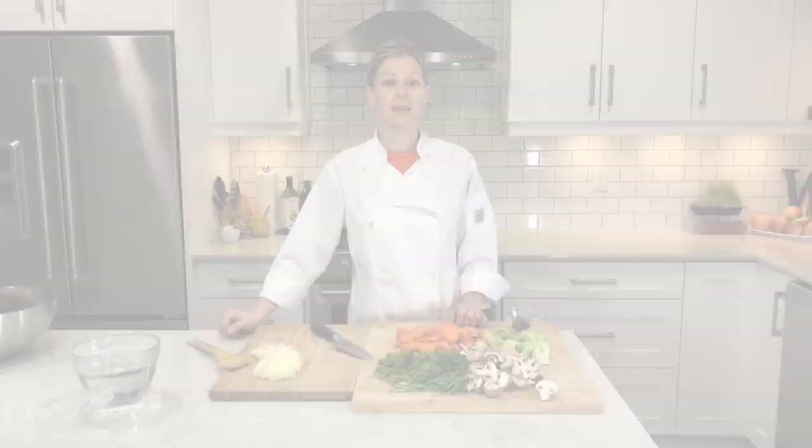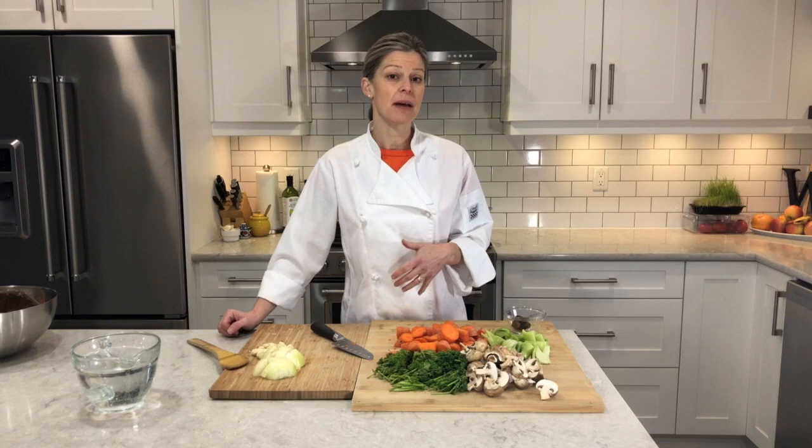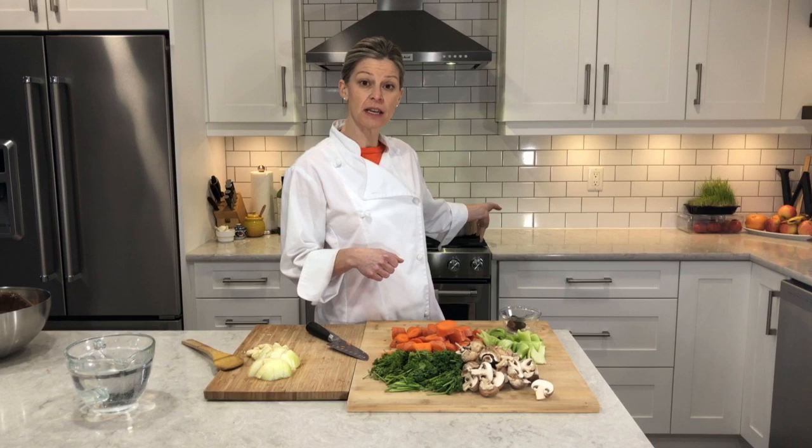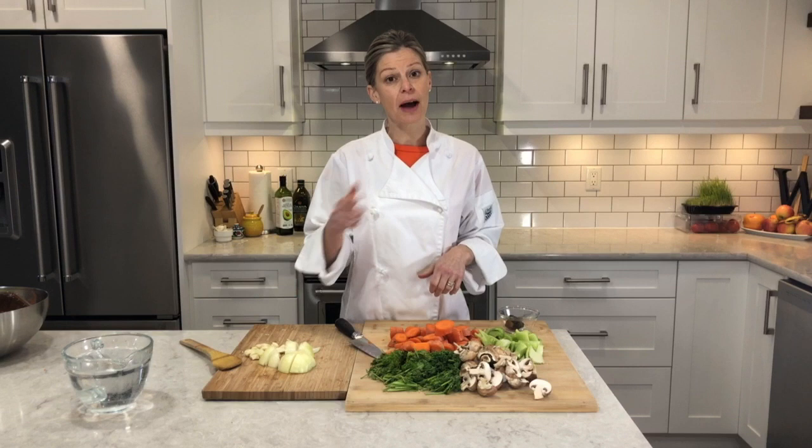So let's get to making this broth. I've gone ahead and chopped up all of the vegetables. As I mentioned, there's no need to have them in really small chunks — they're in quite large chunks because we're just going to strain all of them out anyway. Behind me, my avocado oil is preheating and I have all of my onions and garlic ready to go, so I'm just going to add them to the pot and give them a stir, then start adding in the other pieces.